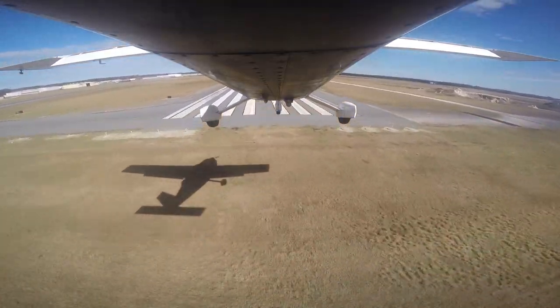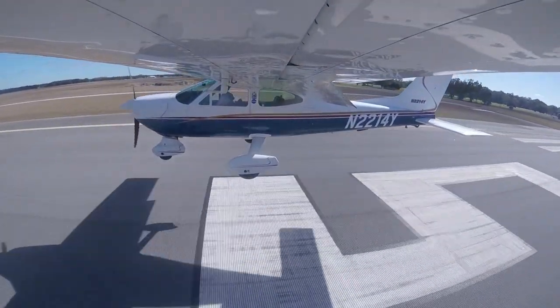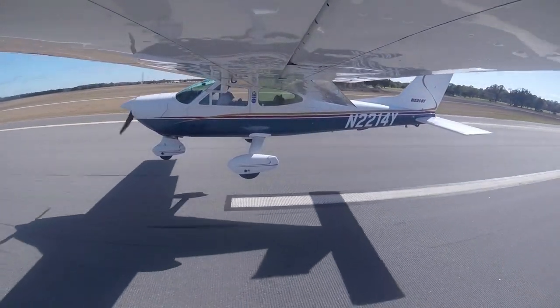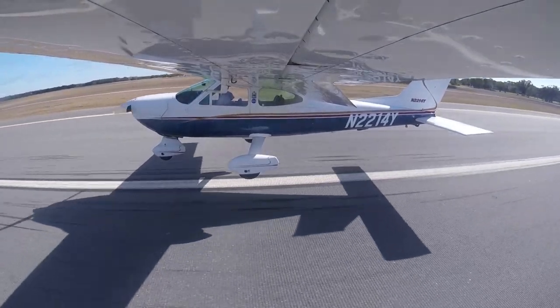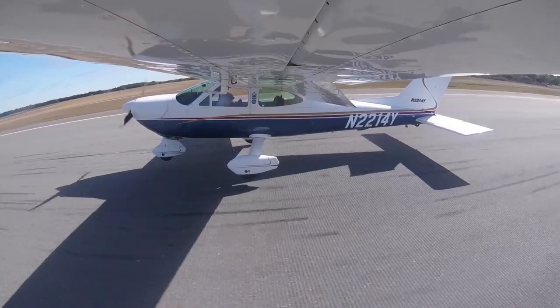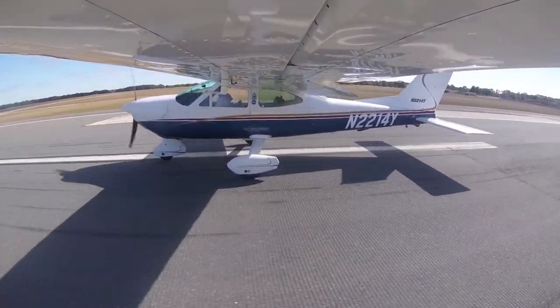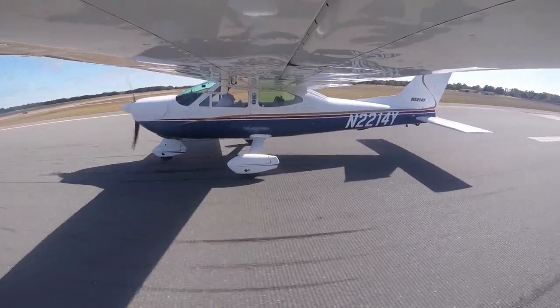I want to be crossing the threshold at 70 miles an hour. The real surprise I learned over the last couple of years is that the moment the airplane enters ground effect, you feel it. The trick I discovered is you want to come into ground effect as gently as possible. If you pop the Cardinal into ground effect, you'll pop right out of it.